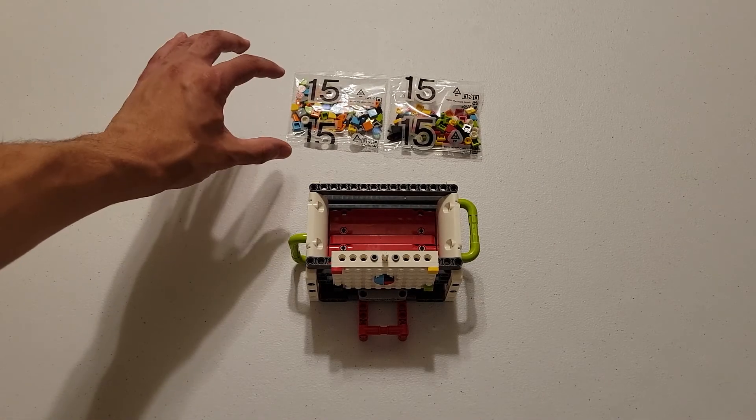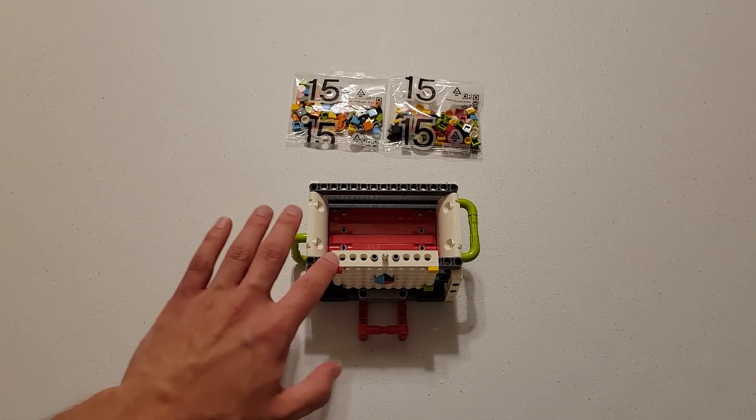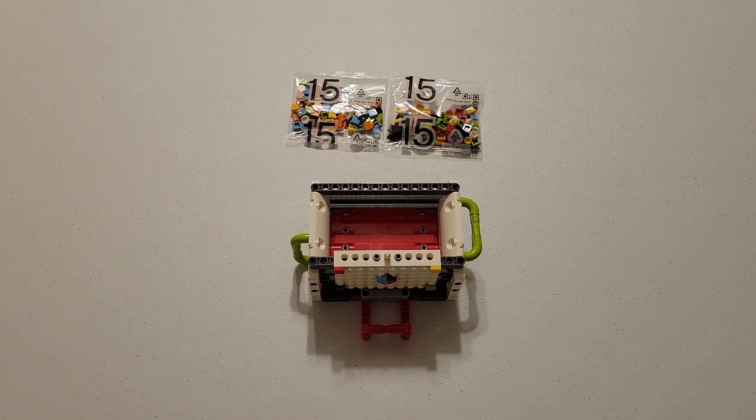Here we have the two bags with the design tiles, and here we have a unique display wall sitting on the energy storage mission model.